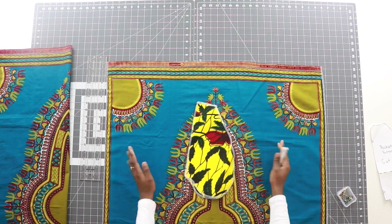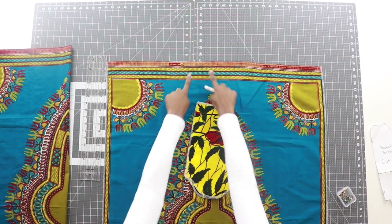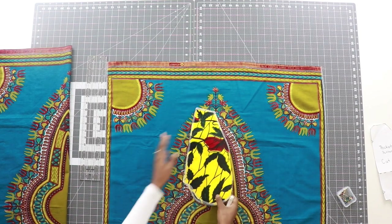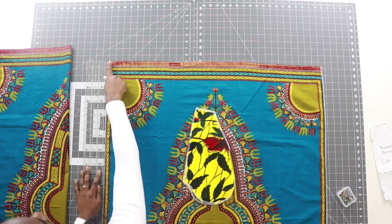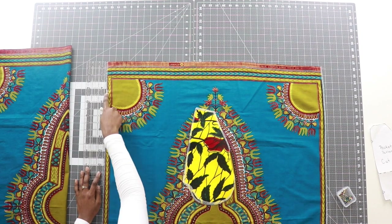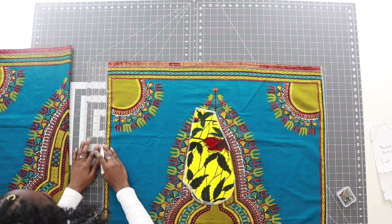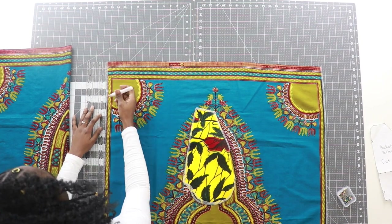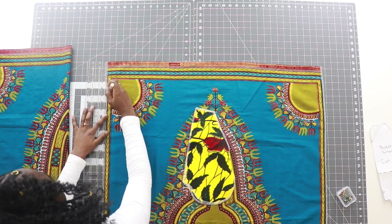Lay out your panel with the right side facing up, looking at the top edge. Go ahead and grab two of your pockets. From the top edge of your panel, you want to measure down 4½ inches and make a mark on your fabric.